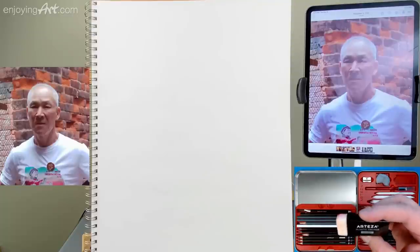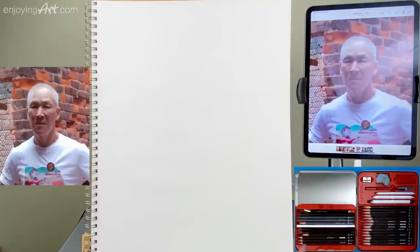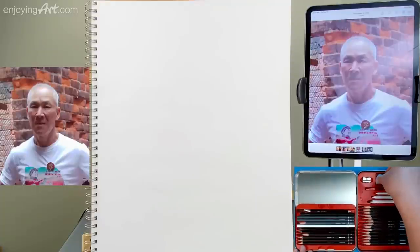Today I'm going to show you how to use graphite pencil to do a portrait drawing. First, I want to show you the set of tools I'm using, and this is coming from Artisa. You can see the logo right here. It's an Artisa eraser. I'm not going to use this eraser; I'm going to use this clay kind of shape. It's a kneaded eraser.